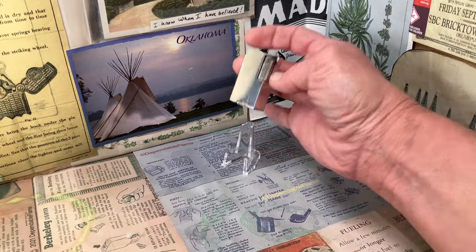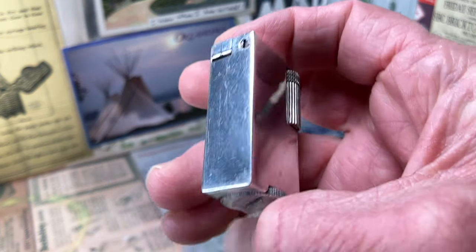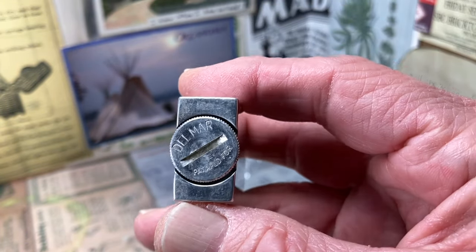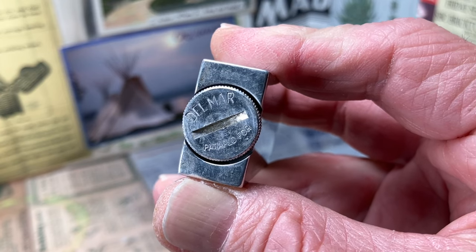Today we have a really cool old aluminum block petrol lighter. This one manufactured by Del Marr. It says 'patent applied for.'